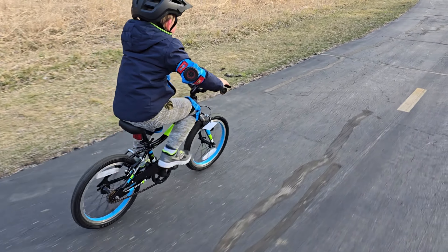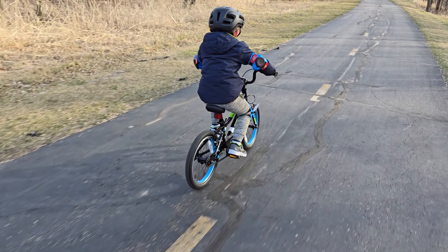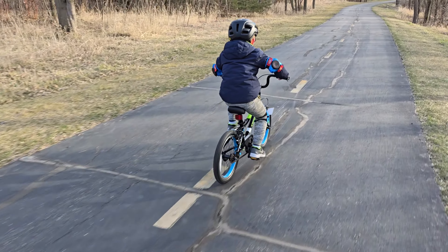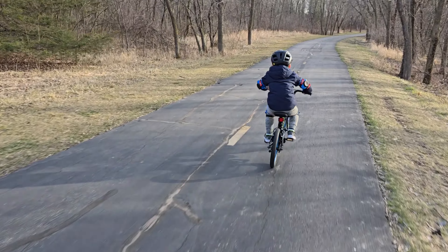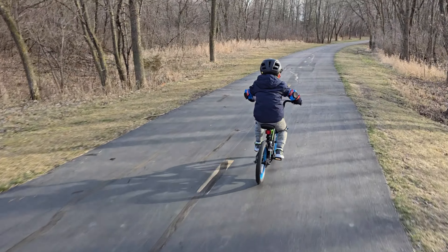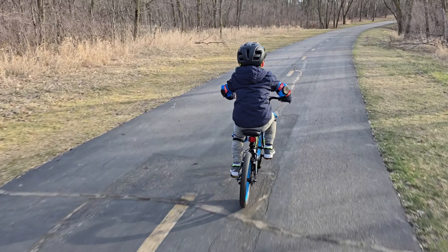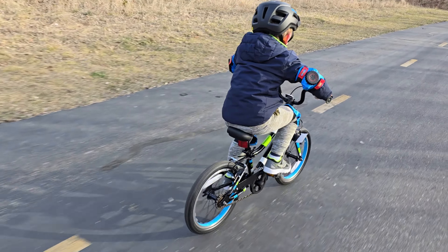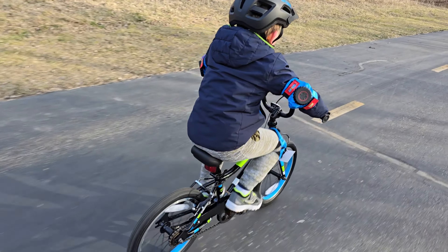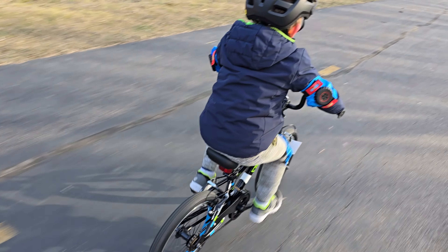As he's pedaling down some of these hills, we are asking him to coast with his feet and monitor the brakes, and he's doing a really nice job at that. Otherwise he would have to be focusing on pedaling backwards, but instead he's just coasting, relaxing, and squeezing the brake a little bit. Overall this bike has been phenomenal - I cannot believe how fast he's picked up biking with this thing. It's just been awesome.